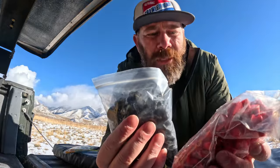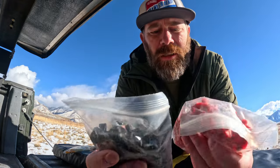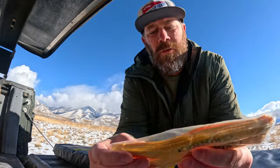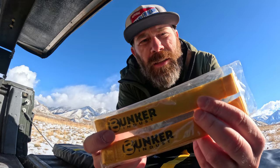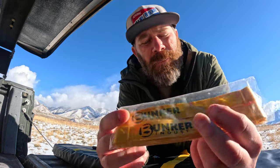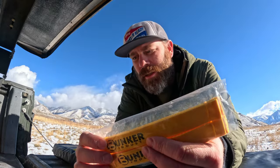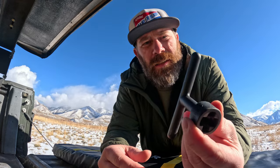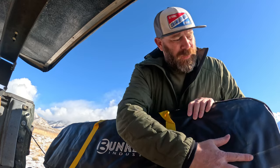Here are our replaceable teeth — we've got red teeth, we've got black teeth, so looks like a few different colors. We've got our leashes for when we bury them in the sand or the snow — they're a lot easier to find and easier to pull out. We also have the wrench to replace the teeth.